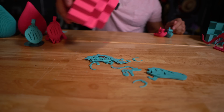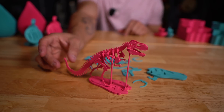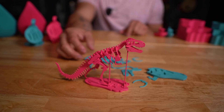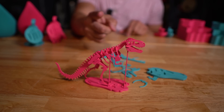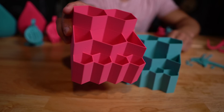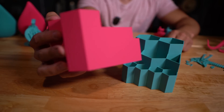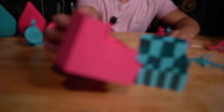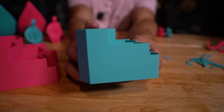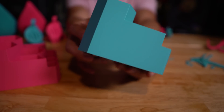I printed a T-Rex model — a cute little pink T-Rex. And then some holders, which are good for seeing the geometry the printer can handle. They handled the edges very nicely, came out nice and smooth.